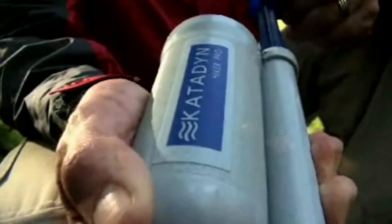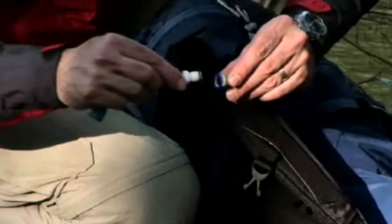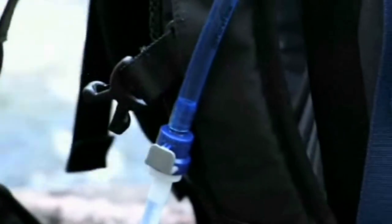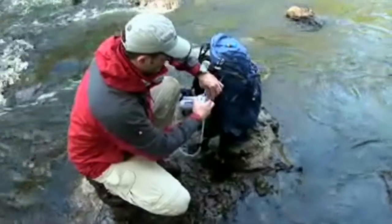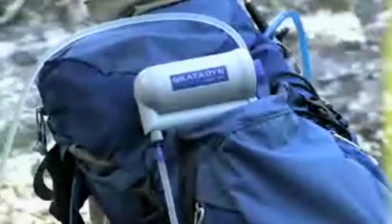The Hiker Pro is very easy to use. Simply place the pre-filter in a water source and pump to provide safe drinking water. The Hiker Pro's quick release fitting means that you can attach the safe water hose directly to a hydration pack. The hoses are also removable for easy packing.